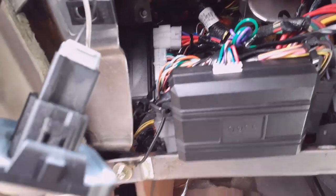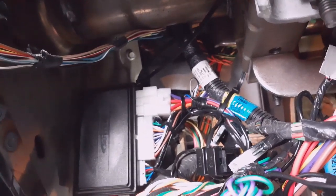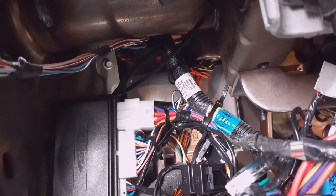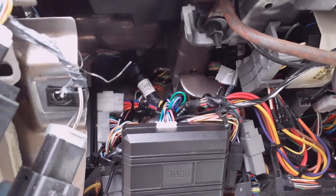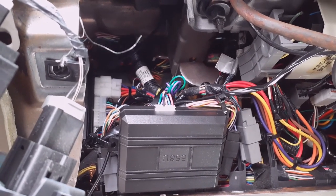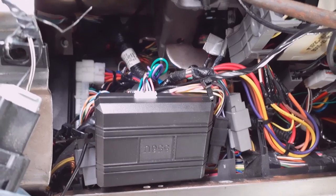I mounted my box — I wanted to show you before I put the panels back up. The brain of the alarm is mounted up there — strapped in there nice and neat, not going anywhere, won't be dangling while driving or making noises. Everything is strapped up and you look under it — nothing's hanging, everything nice and neat, box is way up there tied down. Now I'm going to mount my shock sensor, put the panels back together, and show you the result after programming.